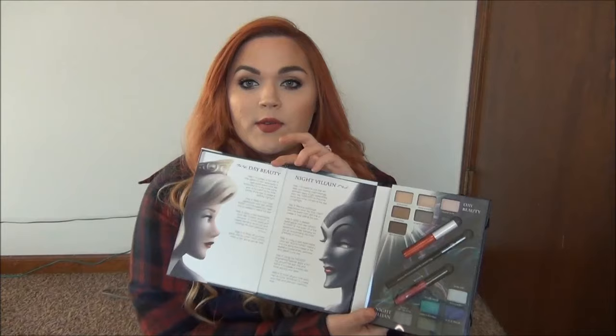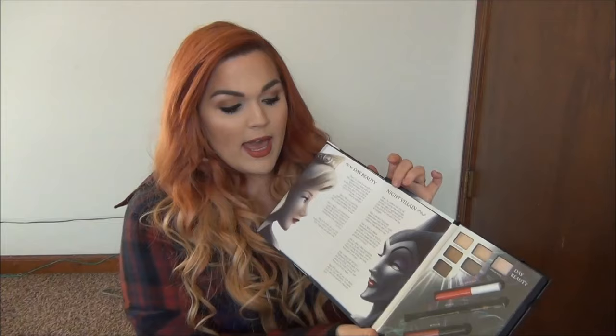So you open it up, and over here you have your mirror with a little bit of information inside, a plastic flap covering everything, and then you have the products. Here is the information on the respective looks for Aurora and Maleficent, and we're going to swatch each of the colors.